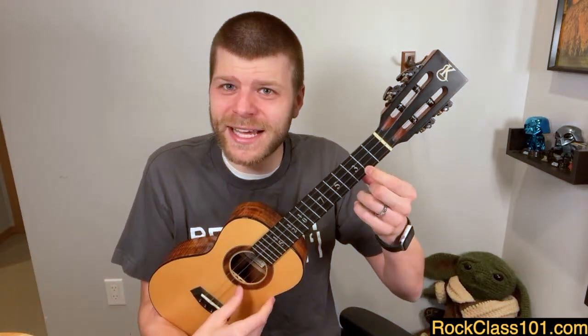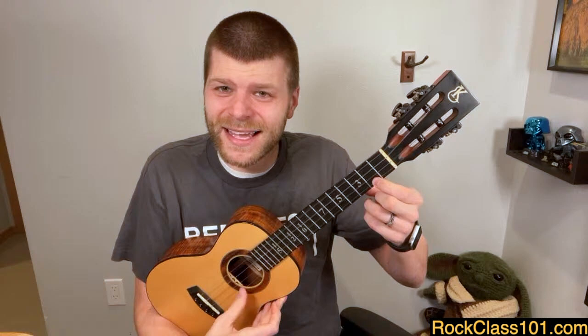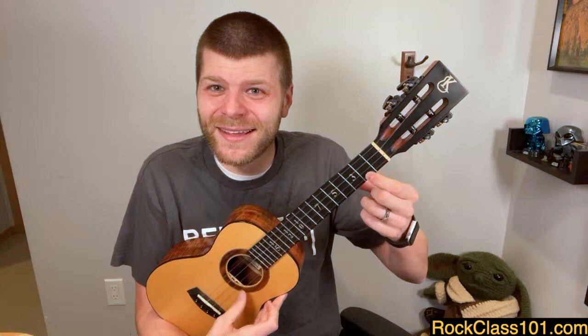I could push harder and eventually get a slightly better sound, but now I'm pushing three, four, five times more force than I need. Getting right up next to that fret wire allows me to push smarter, not harder. It's really amazing how bad it sounds back there, and how good it sounds up here — and I'm actually pushing a little less hard as I move up.